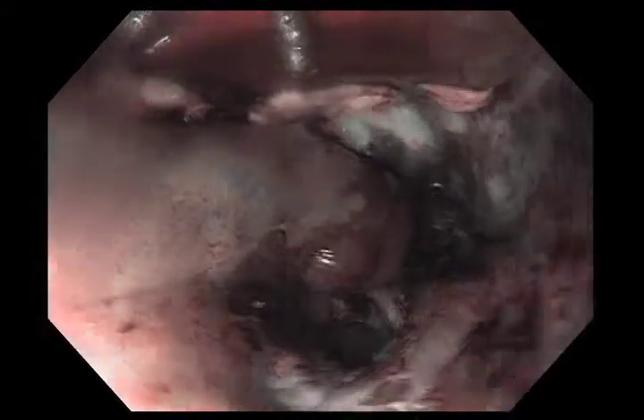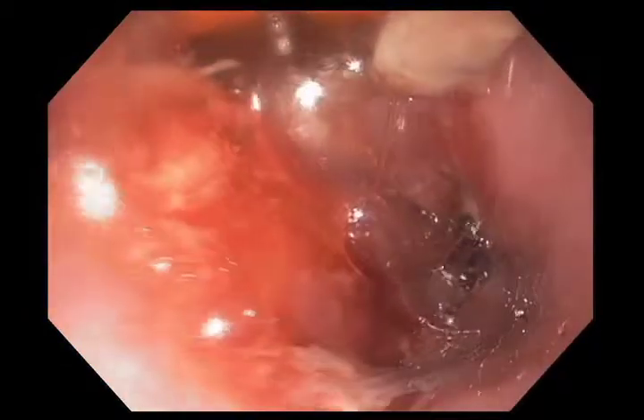This sequence of images is a little bit difficult to get oriented, but I'm basically treating 360-degree circumferential treatments around the GE junction. We had some tongues at the GE junction, and I've moved 360 degrees there to treat those.